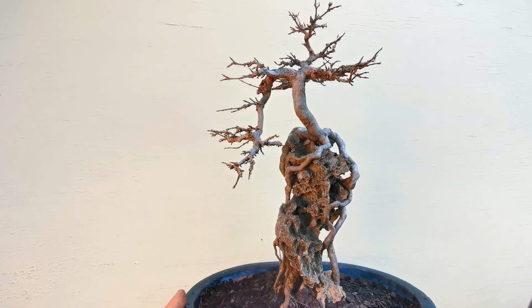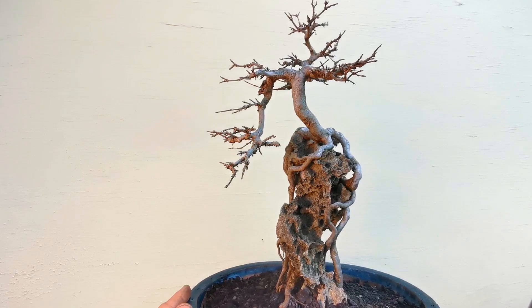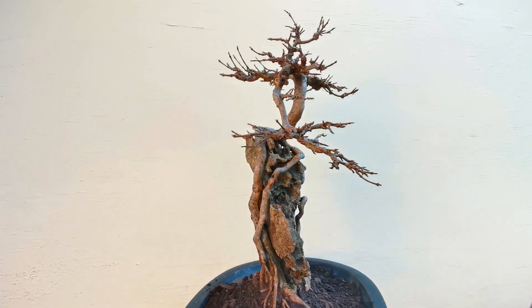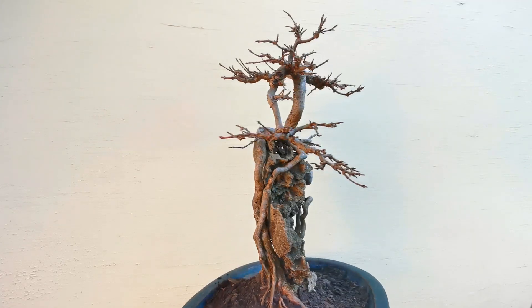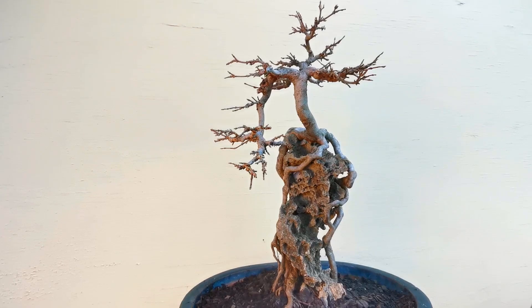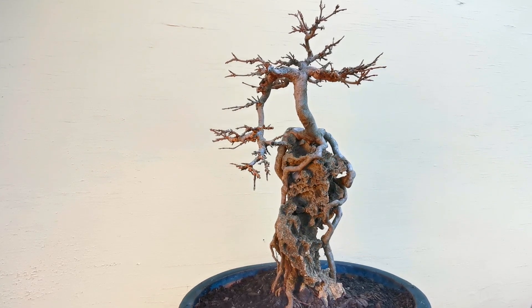Now a couple little snips to make on it, but otherwise I'm just gonna leave it alone. All those other styley trees I've been showing you on rocks — this is a particularly styley rock.